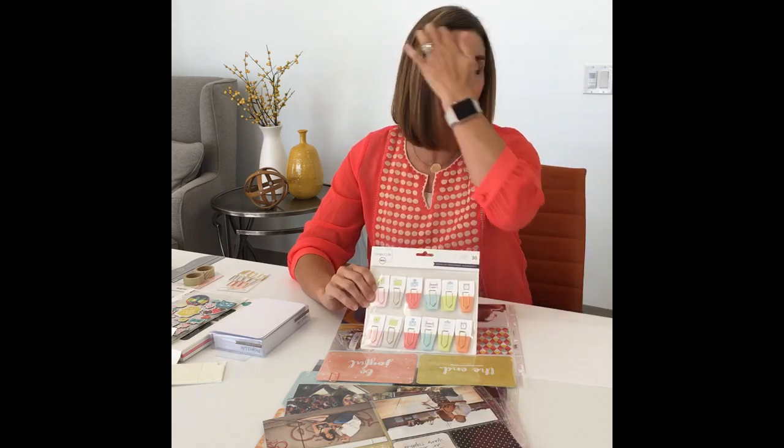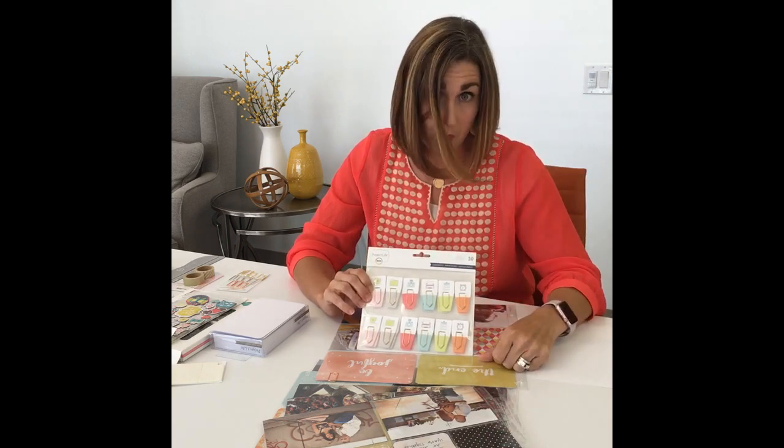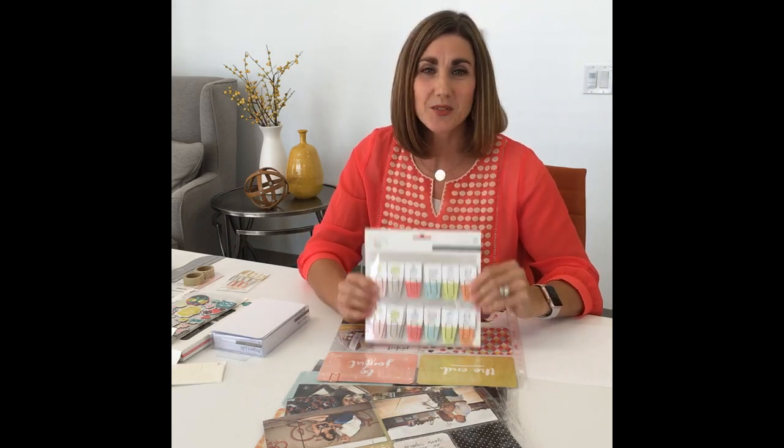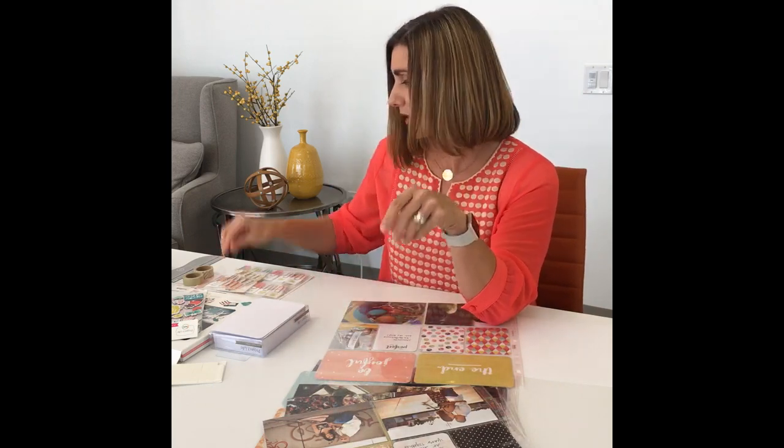Some of our more recent collections also have these that have a little paper flag — you can use that or just take the paper off and use the paper clip. You could also just use a regular silver paper clip from an office store. That's another quick tip using some type of paper clip. They come in all different shapes and sizes, but we have ones available in our shop that work great.